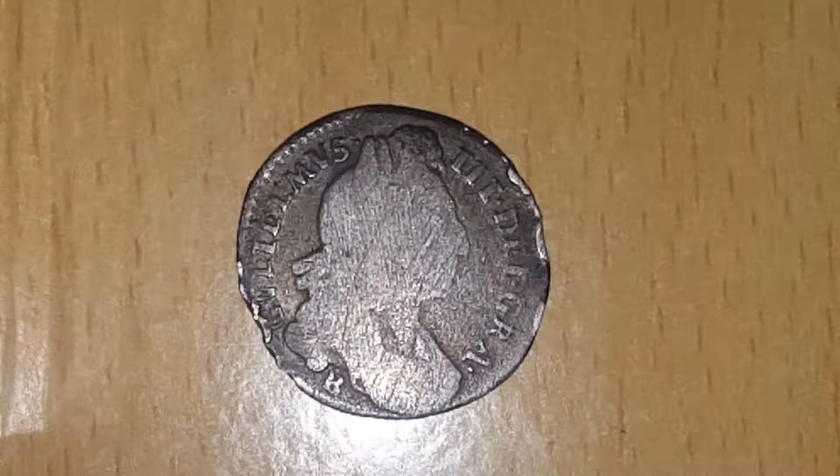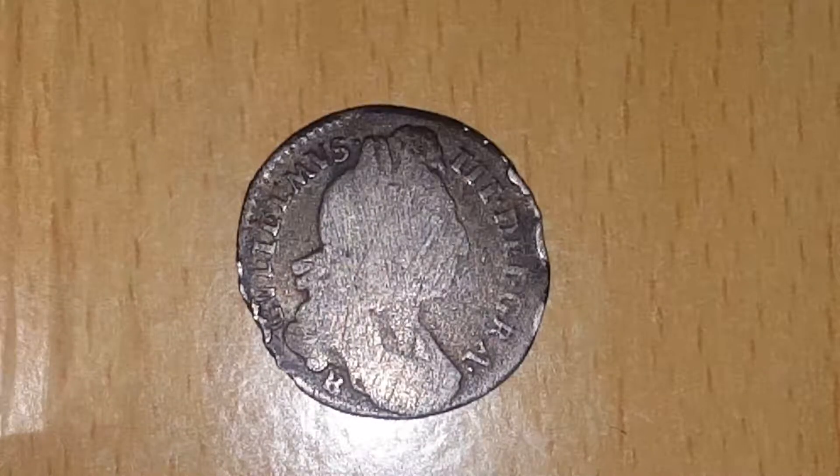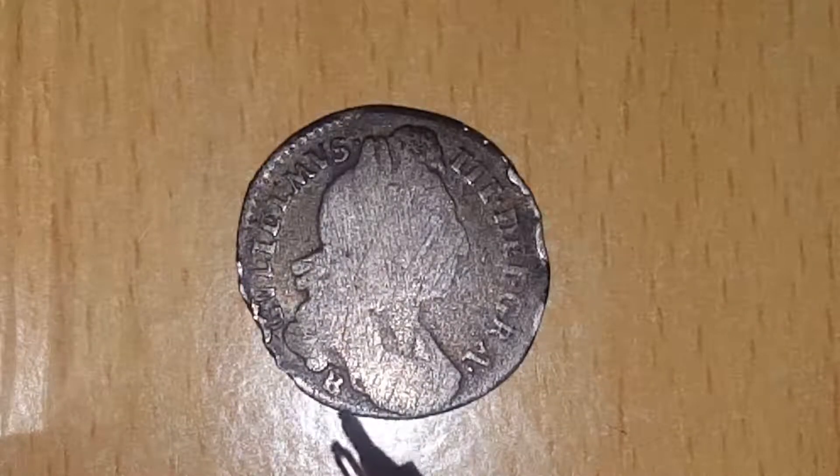Here you can see the other side. It says Gulielmus III de Gra, which means William III by the grace of God. Here you can see the portrait — it's worn down quite a lot — and you can see the B mint mark, which stands for Bristol.